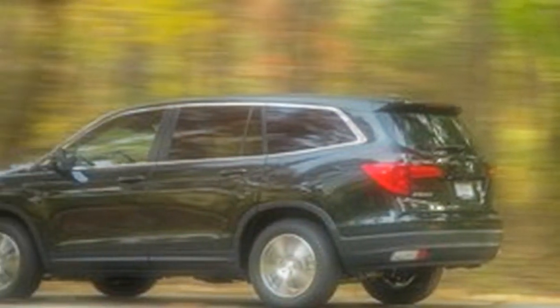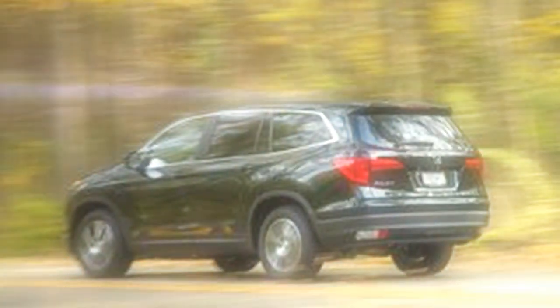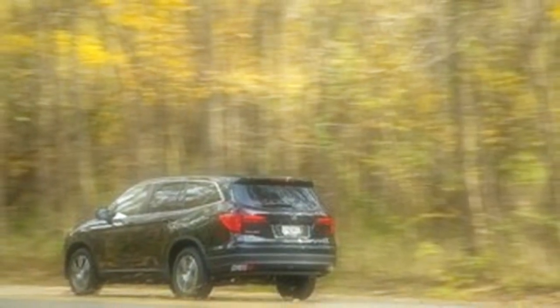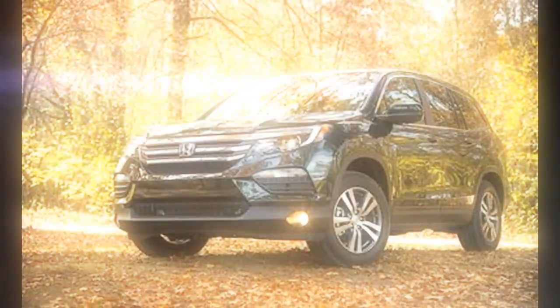Speaking of image, there are some observers who prefer the blockier looks of the previous generation to the slicker styling of the new one. Even so, smooth is where the entire crossover segment is heading. Our first test of the new Pilot featured an Elite model, which includes everything in the vehicle's broad stock of features. This time, we're looking at one of the more affordable versions.